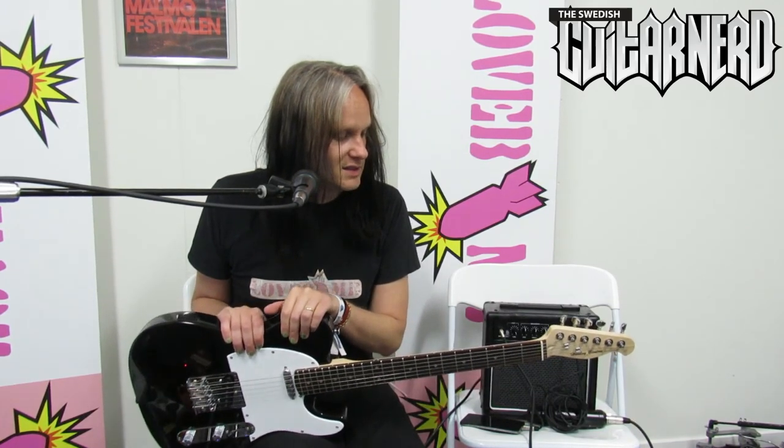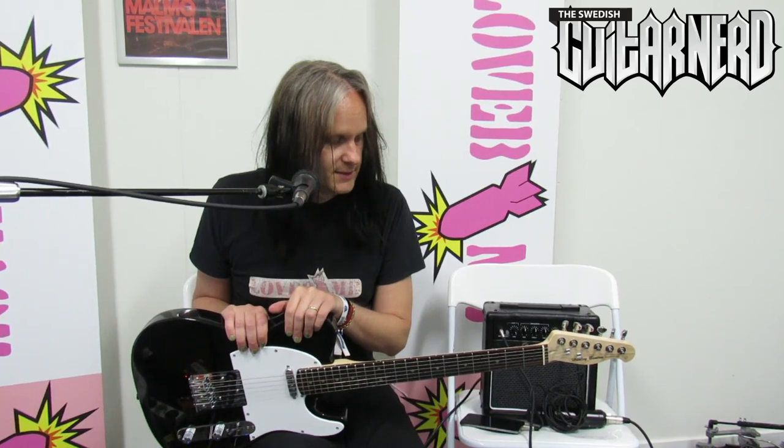You can't go wrong with this. That's my recommendation really. This has been the Swedish Guitar Nerd reviewing the TE20 package — the Harley Benton TE20. Hope you found this useful. See you soon. Bye.